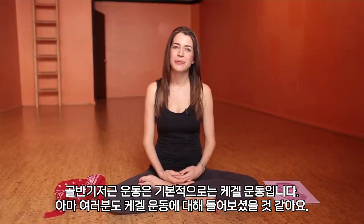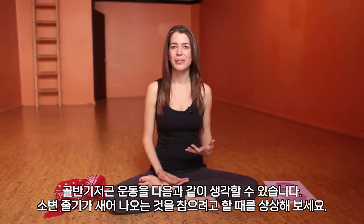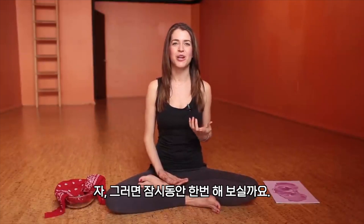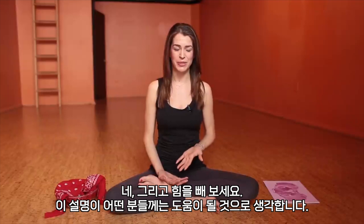Basically, pelvic floor exercises are Kegel exercises — if you've heard of that — and even men can do them. One way to look at it is as if you're trying to hold in the stream of urine when you really have to pee. Go ahead and just try that for a moment, lightly, not forced. And release. That is a cue that might help some people.